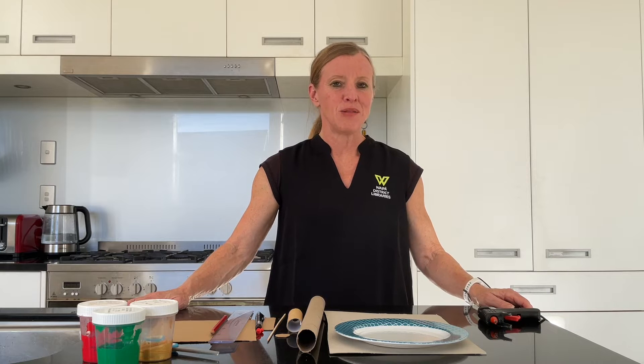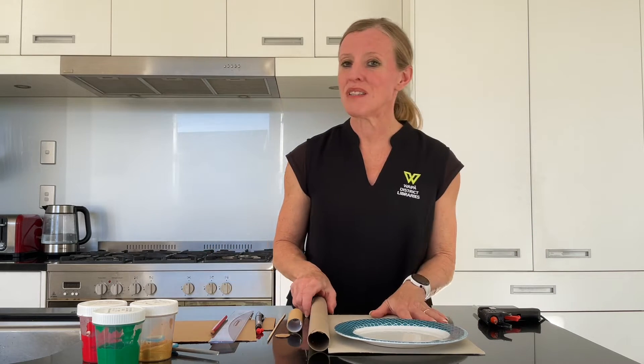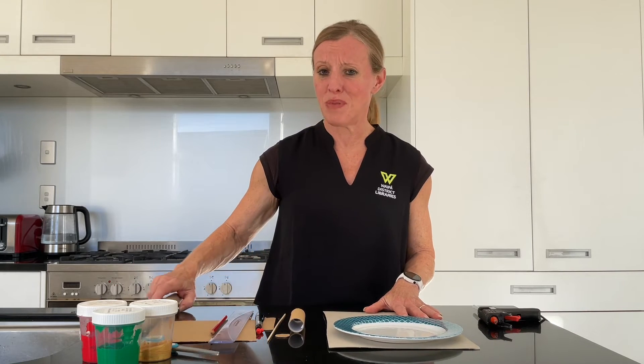We're going to make a prize spinner today. We don't need too many materials and hopefully it shall be relatively easy to do. We're going to need some pieces of cardboard, some tubes, things to cut out, a ruler, and we're going to need some paint. We'll probably go away and do a bit of painting.